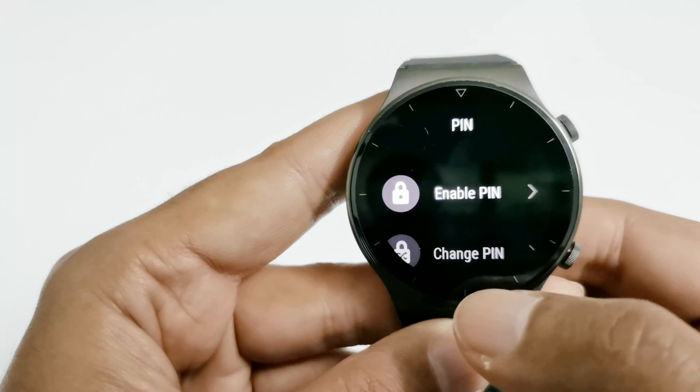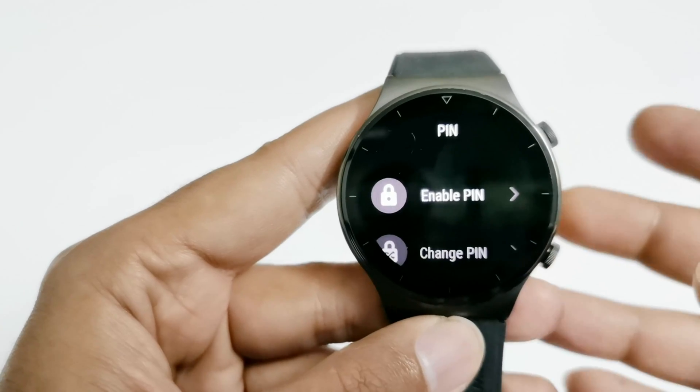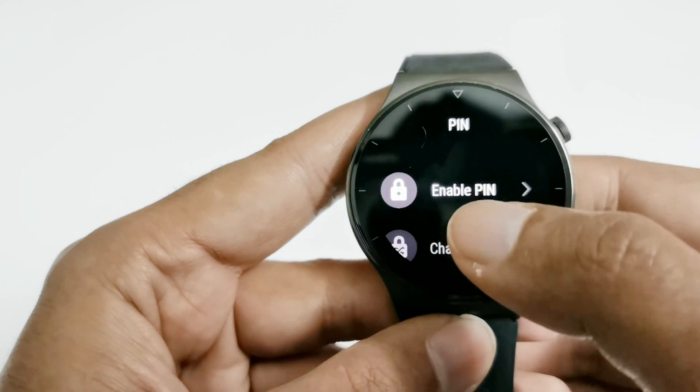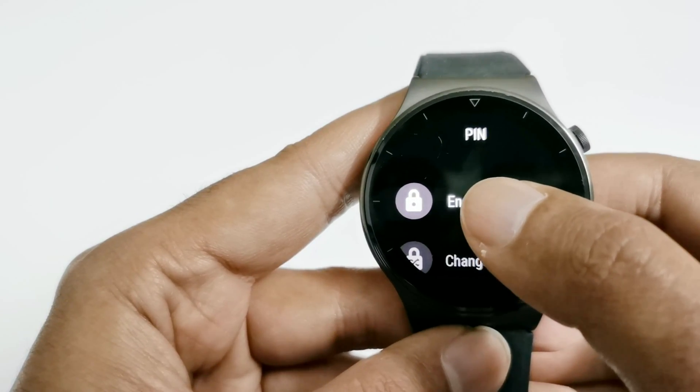If you tap on PIN it will show you a few options. The first one is Enable PIN and the second one is Change PIN. Obviously, until you have not enabled the PIN, you are not going to be able to change it. So first of all we have to tap on Enable PIN.